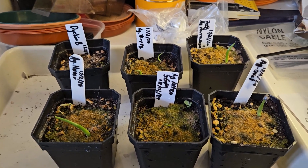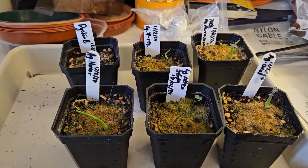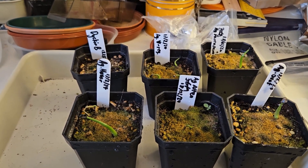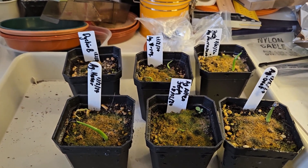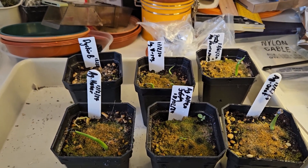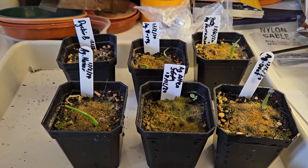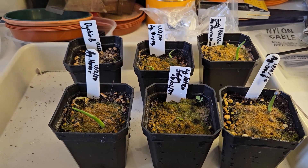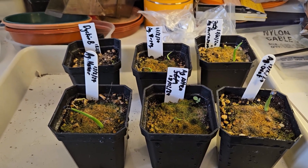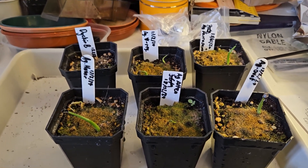If you want to try and grow agave seeds, the recommendations I saw were that they should be germinated above 25 Celsius and in a fairly bright light, but where you cover the seeds for the germination process. I hope that's interesting, and if you want to grow agave seeds do please comment and let me know if you think there's anything I could have done better or that I've done wrong.